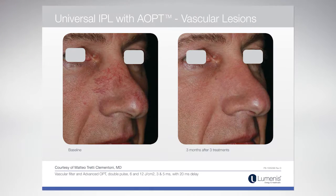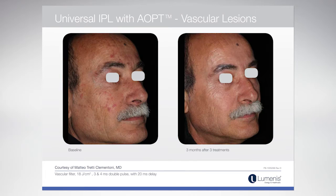The other filter is the vascular filter. This filter starts at 530, and that wavelength is very specific for hemoglobin. So it's going to be an excellent filter to treat small telangiectasias around the nose and cheeks. With the new 6mm spot filter, we can now get into areas that were previously difficult — it's so small that we can really get into the corner of the nose and around the ala and target those tiny blood vessels.